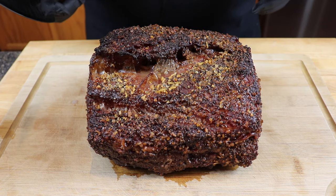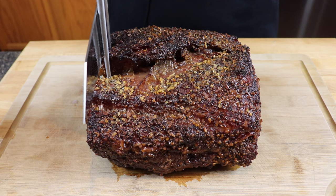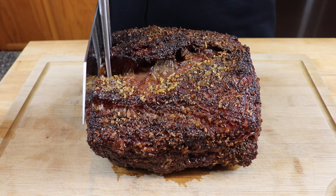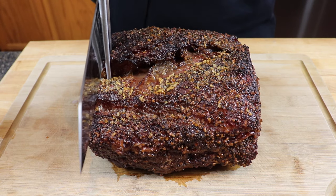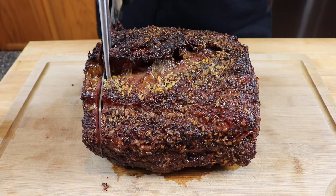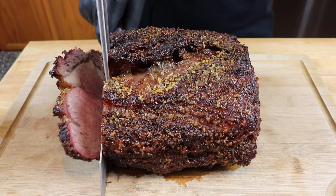When you're carving into a prime rib, just get yourself something to hold it steady and a nice sharp knife. Typically you want your slices to be about a half inch thick, but that's really up to you — you can cut these in any thickness that you like. Just hold it steady and let the knife do the work. You've got such a beautiful crust on the outside of this thing.